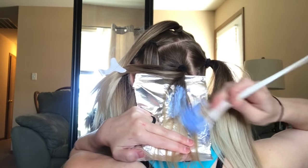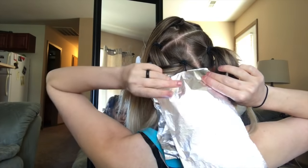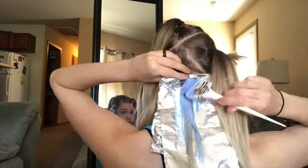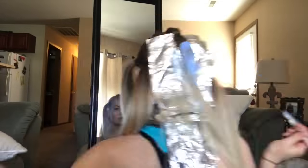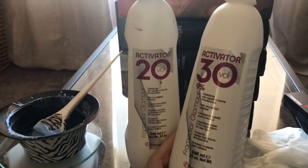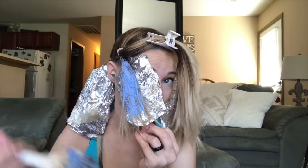Only put lightener on the areas that need to be lifted. Try not to overlap any existing blonde that's already the color that you desire — there's no need to cause any more damage than necessary. Time for more lightener, but this time I'm mixing up 30 volume instead of 20. This makes our new batch of lightener stronger than the last, which means this hair will lift faster and shouldn't have too much color difference between the back and the front.